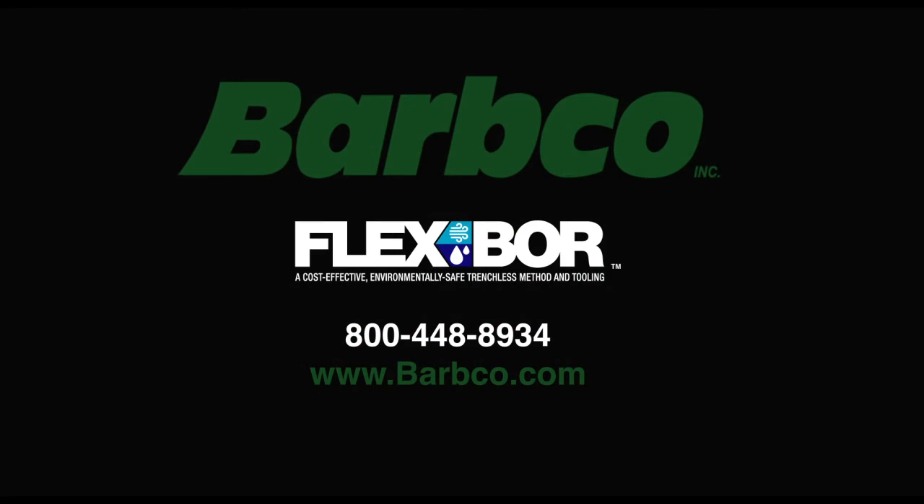For more information on the Flex Bore system or other products, call Barbco at 800-448-8934.